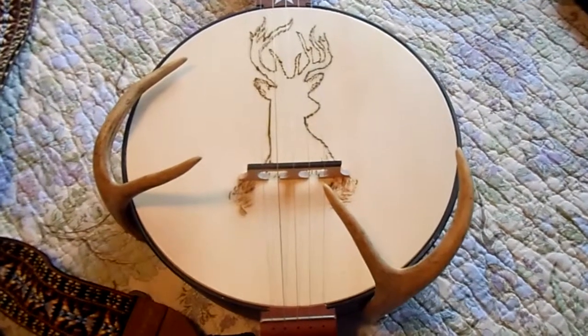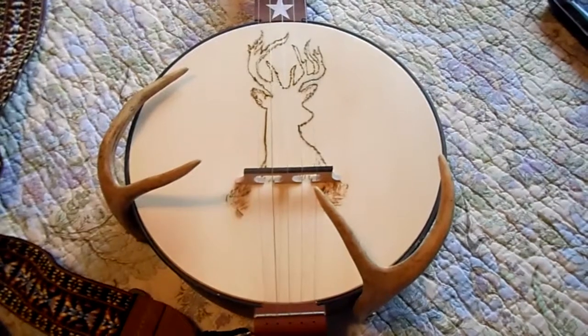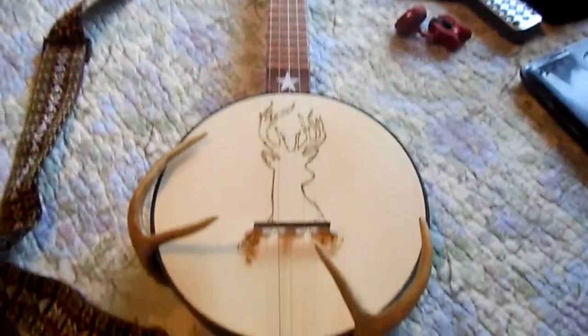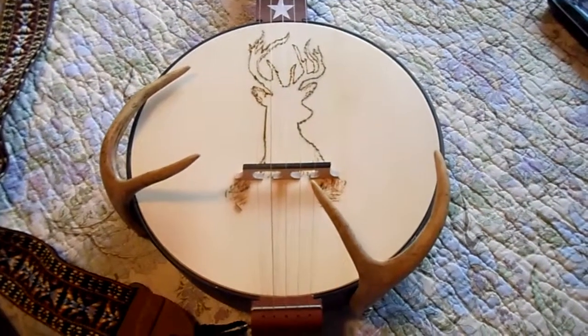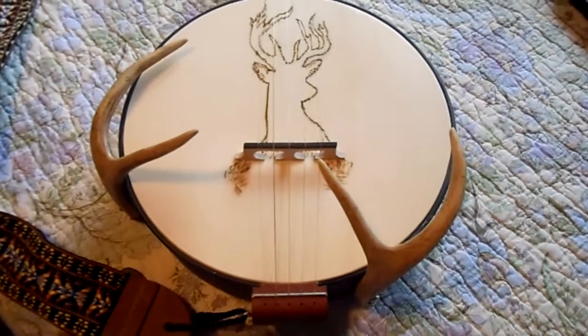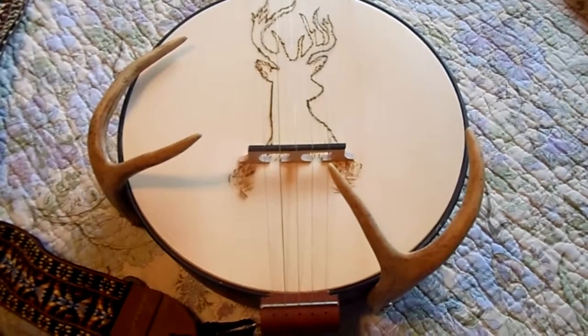This is the finished product. This is the Fireside Banjo from Backyard Music, and it has a wooden head on it — it's a popular wooden head. It's not a regular drum head, and that's how I was able to do the wood burning.